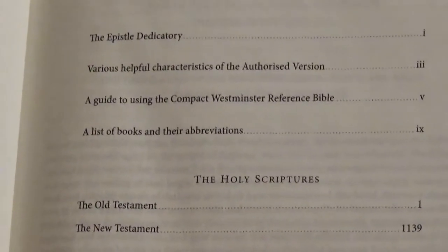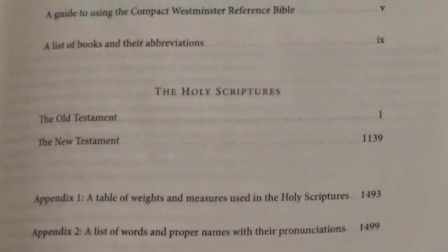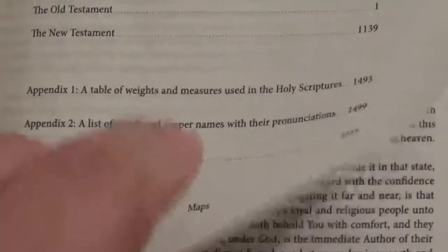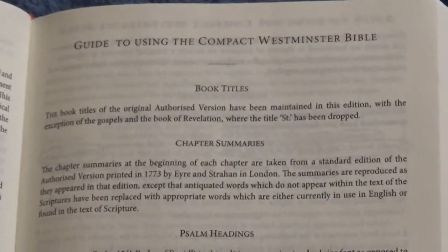It's got the Epistle Dedicatory to King James, helpful characteristics of the authorized version, a guide to using the compact Westminster Reference Bible, a list of books and abbreviations, the Holy Scripture table of weights and measures, a list of words and proper names with pronunciation, a Bible reading plan, and then you get into the helpful characteristics of the authorized version and the guide to using the compact Westminster Bible.